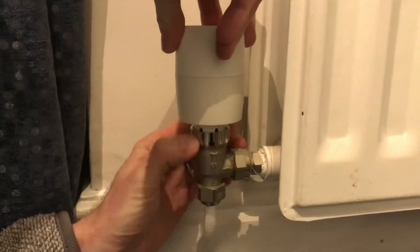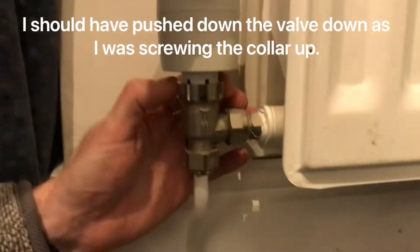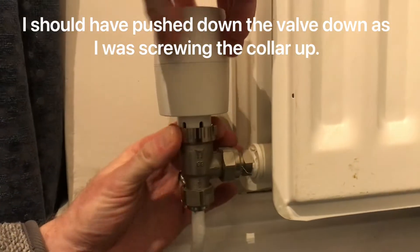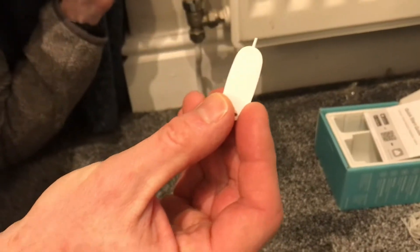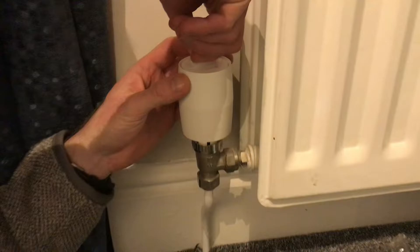We're going to get this collar and screw it back onto the radiator so that it's just hand tight — that's fine. Then this little tool came in the box, so you have to put that on the side.